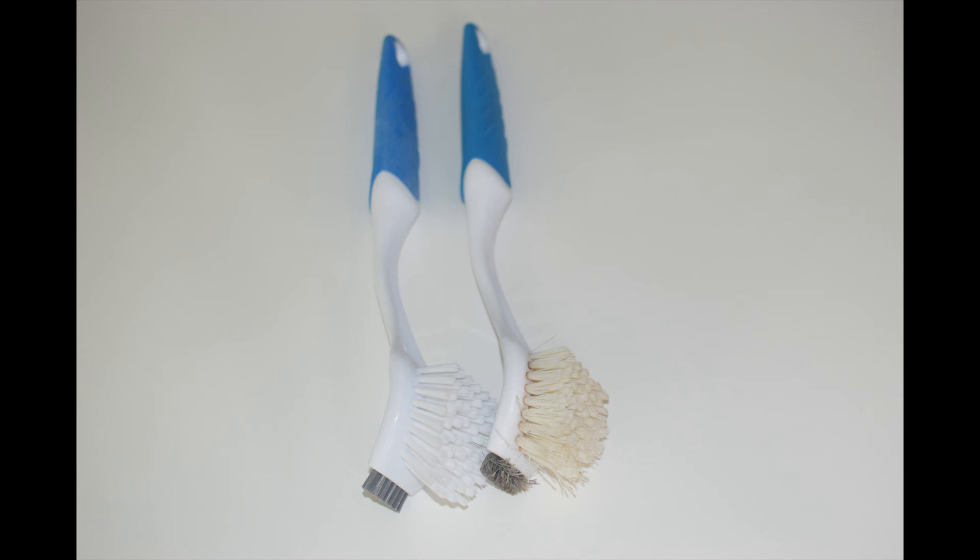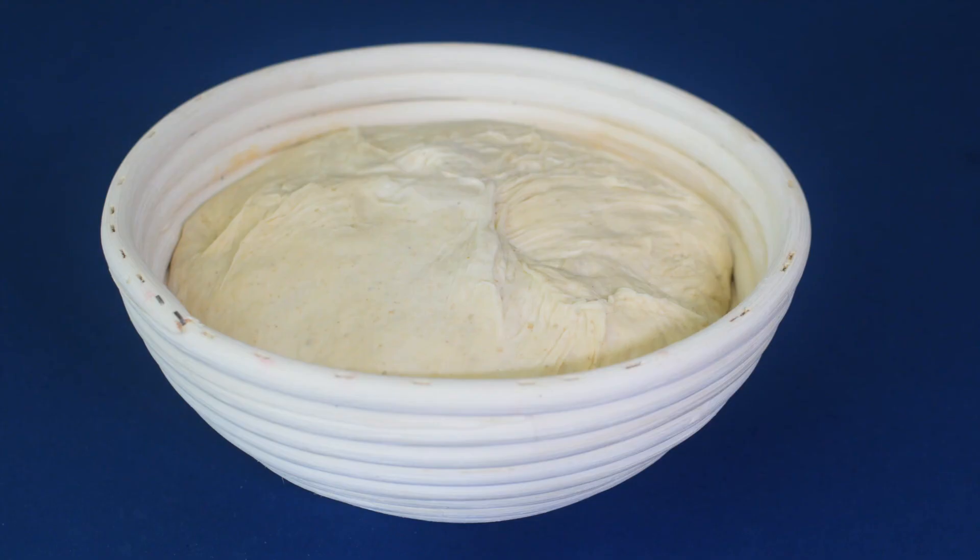These are my two brushes, which cost a little over three dollars each. One is used for dishes and never touches a banneton. The other is used on my bannetons and it never touches dirty dishes. Thanks again for watching and remember to check out my other YouTube videos.